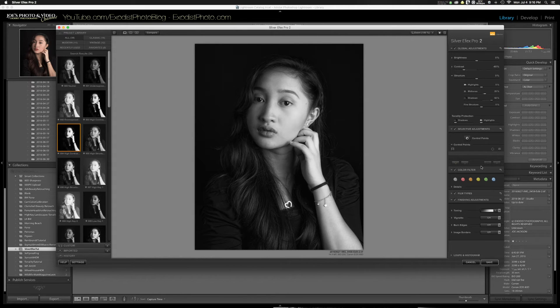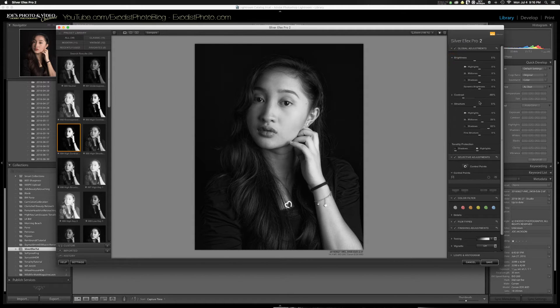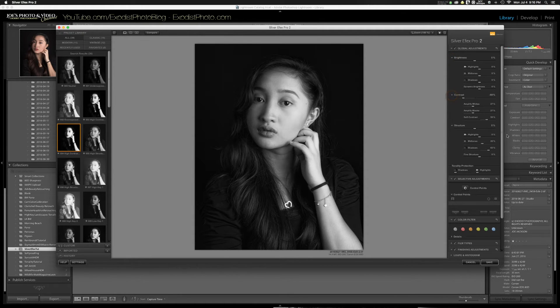There are a lot more options and micro-adjustments you can make in Silver FX Pro, but these are all I'm going to use for this tutorial. There's also brightness, contrast, highlights, mid-tones, and shadows — you can do a lot of the retouching here that you'd normally do in Lightroom. The presets got most everything done; I only had to make those two adjustments.